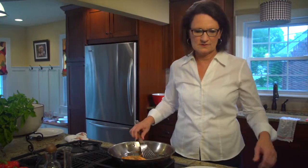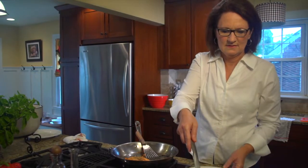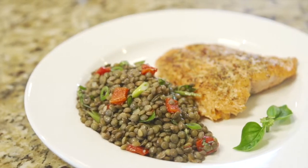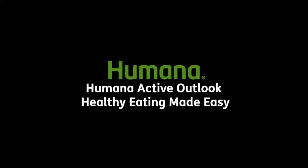It is delicious also served with the lentil salad. And you have a nice heart healthy meal.